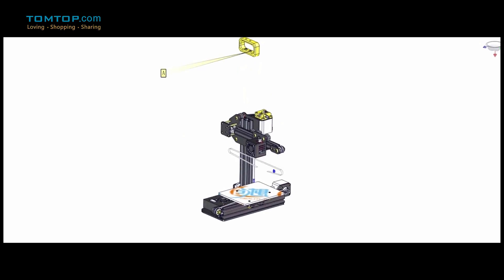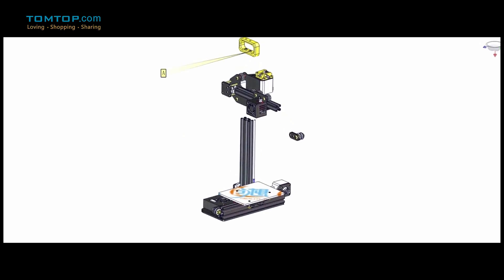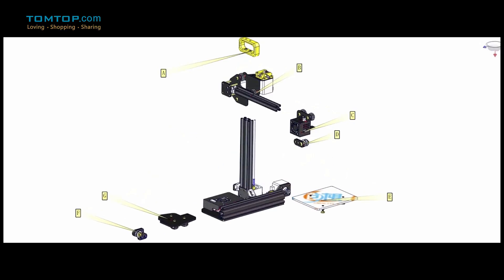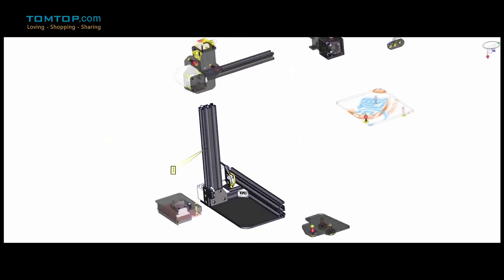The motion graphics is showing you how to assemble this printer. It looks a little bit complicated, but for those who love DIY, it's nowhere near difficult. Later, we'll have a real person demonstrate how to use it.